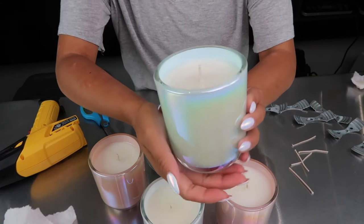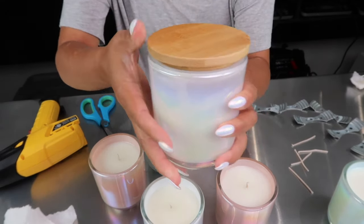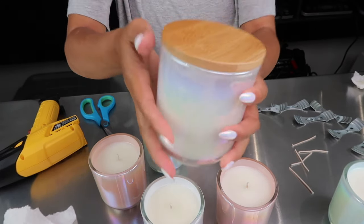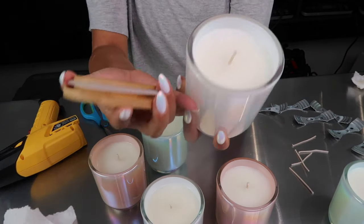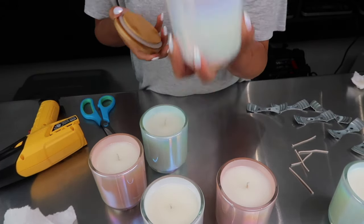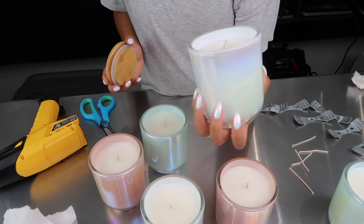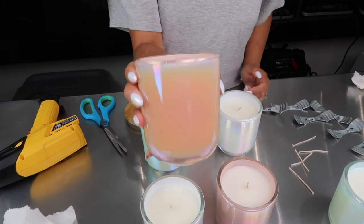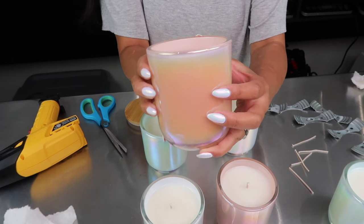There you go — a gorgeous candle, and the lid goes right on top. You have a beautiful candle and I filled it just about enough that it won't interfere with the lid, and oh, it smells so good. These candles aren't complete yet — I still have to label them, so I'm going to go ahead and do that and show you what these all look like labeled.